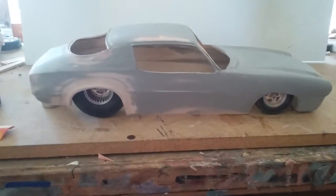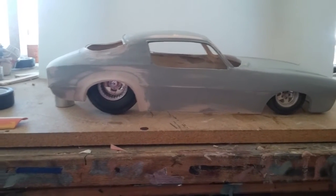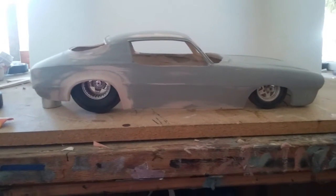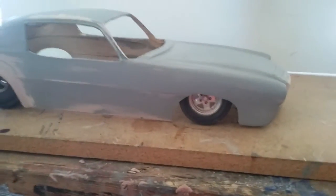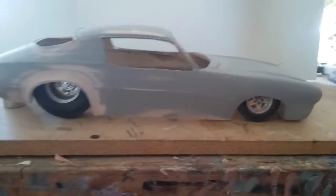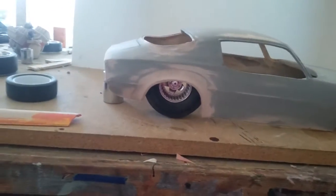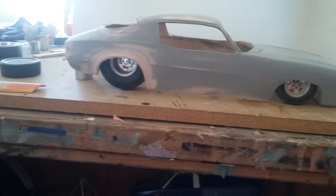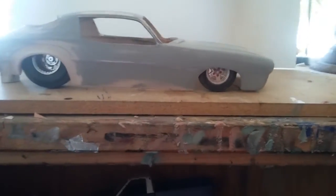Pretty soon people are going to be calling me the human 3D printer. I could probably build a body faster than a 3D printer, and cleaner. It may not be exact, but it sure does look pretty close — just a tad different here and there. Giving it my own touches, my own custom look.